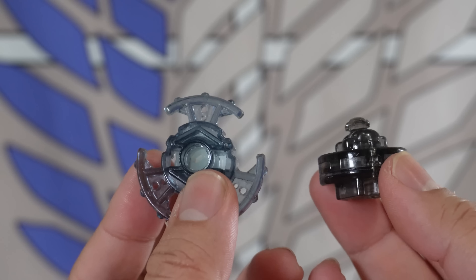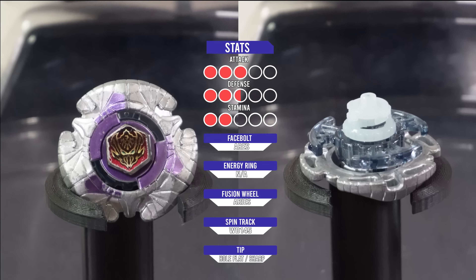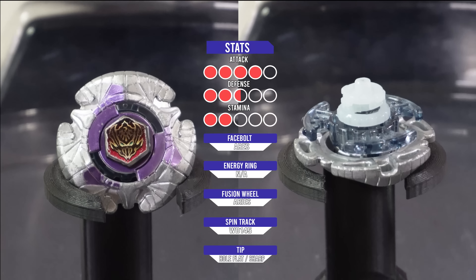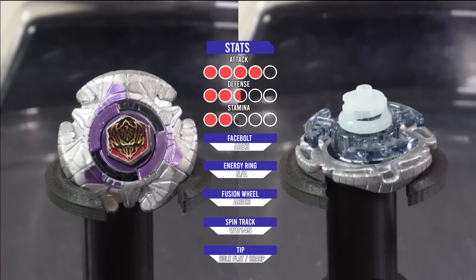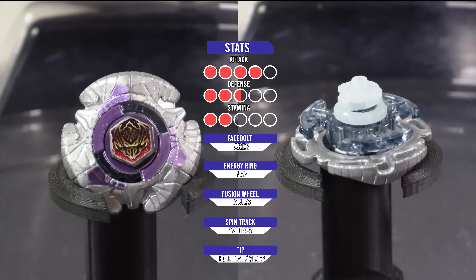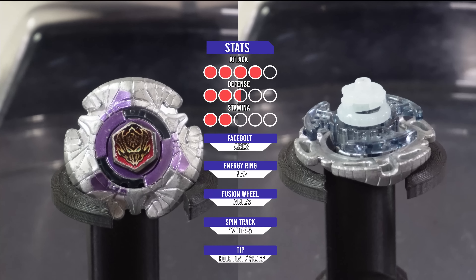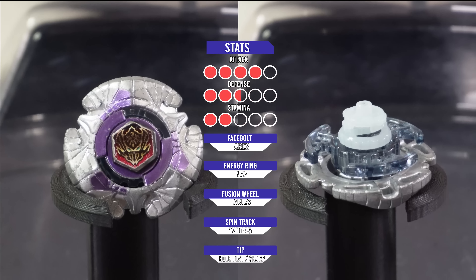Now that we have all the parts, let's see our final product. Here we have Ares Wide Defense 145 Whole Flat Sharp — a right-spinning defense-type Beyblade that theoretically could be owned by King in the anime. It also looks relatively similar to the original Vary Ares and has the same functions, well, besides the yellow little cushions Vary Ares had.